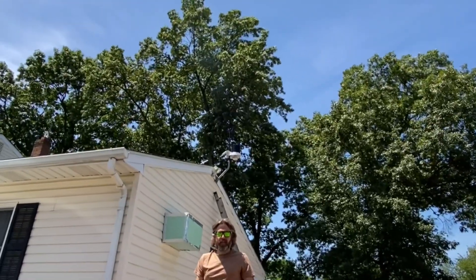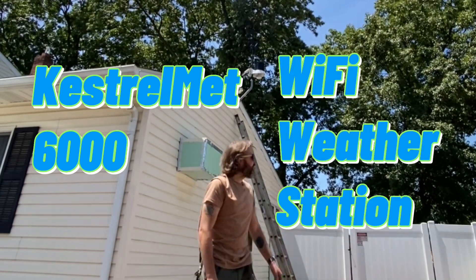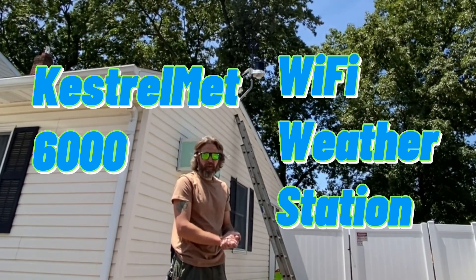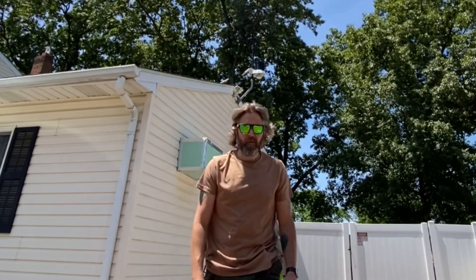So there it is — my Kestrel Met 6000 Wi-Fi enabled weather station. It's all set up. I've got the app all ready to go, so I'm going to monitor for a few days and I'll let you know how it's going. Thanks for watching!